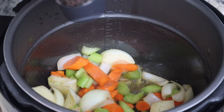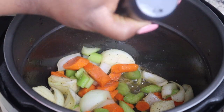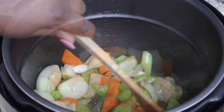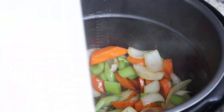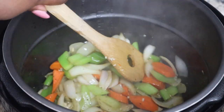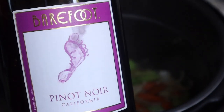After you sear your beef, you are going to sauté your vegetables. I'm using two yellow onions, about three to four carrots, and two or three ribs of celery. Sauté that for a little bit, then add in about six cloves of garlic.